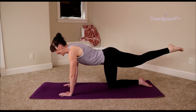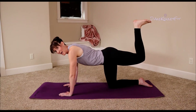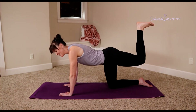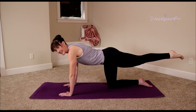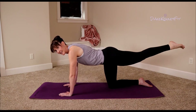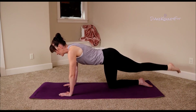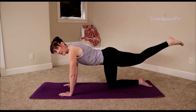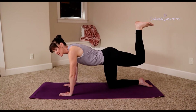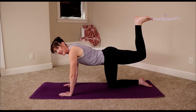Take that leg out straight, hold, bend that knee in, hold — isometric — press it out, hold. Take it down and up, little lifts. Give me four more, three more, two more — hold it up, hold, bend that knee. Now take those pulses one more time: a little lift, a little lift, a little lift.